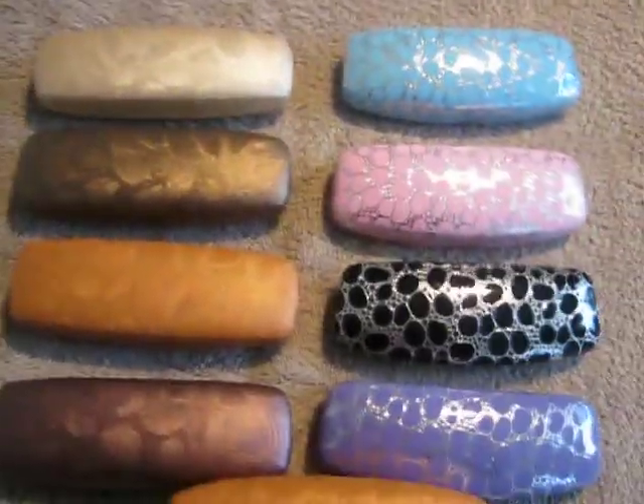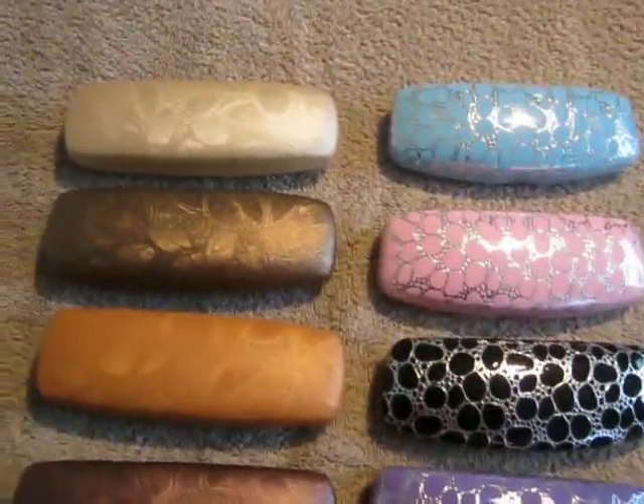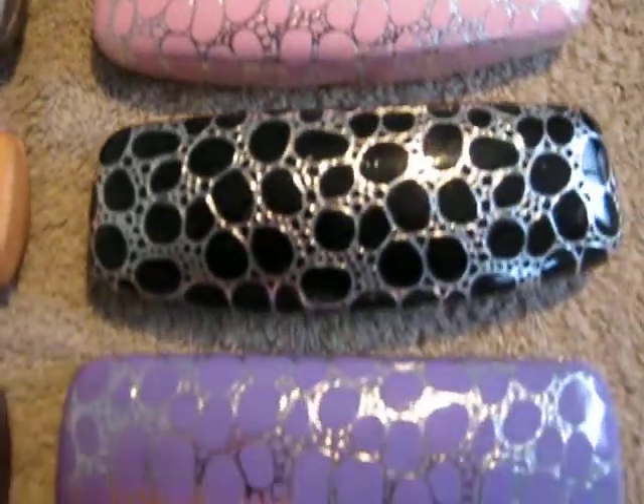We're looking at the eight eyeglass cases and there's four of each style. There's the Damas style — we have that in tan, brown, gold, and burgundy. And the bubble style we have in blue, pink, black, and purple.